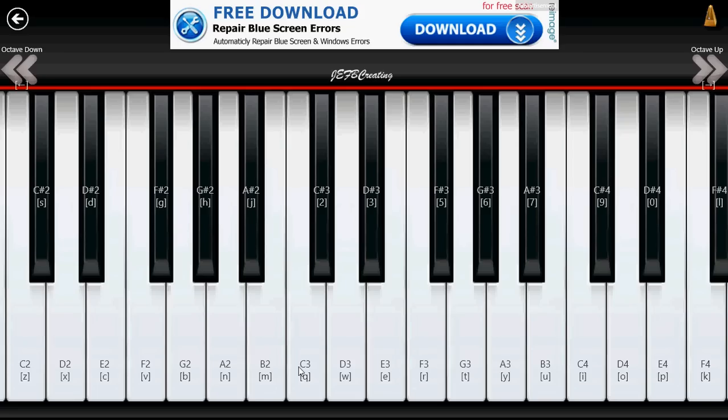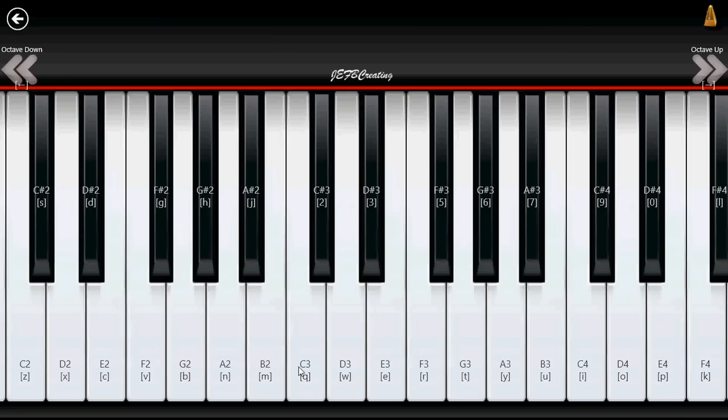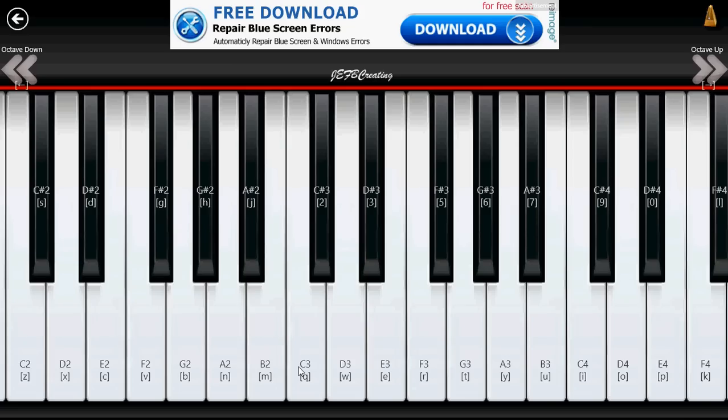But still, if you want to just play around and learn a little bit of piano, why not try it? To help you, you also have the musical notes written on the keys — white and black keys. And you can go an octave up or down, so if it's too high, you can change the octave.